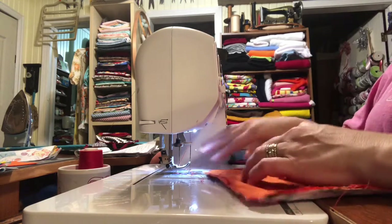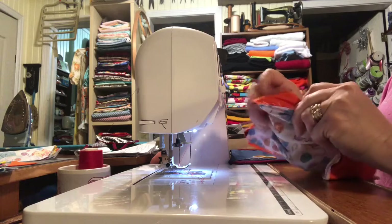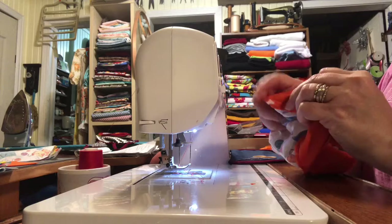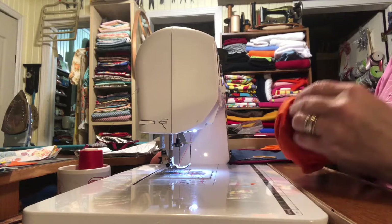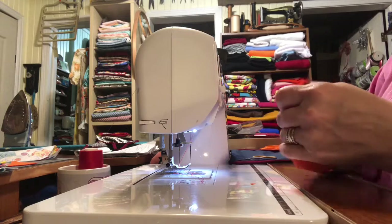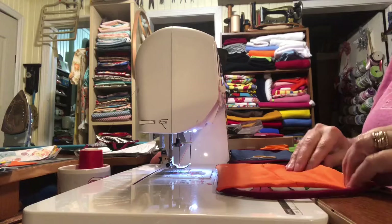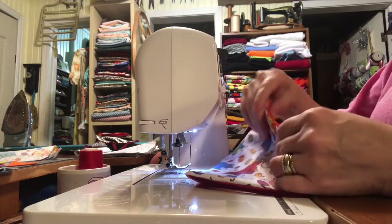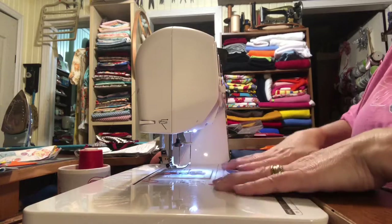Then I turn it right side out through the pocket, pushing the corners out with my finger. Maybe you need a little pencil or something stiff to push them out if you need to. Then I try to bring all my edges out and finger press it for now — I'm trying to save myself some steps.